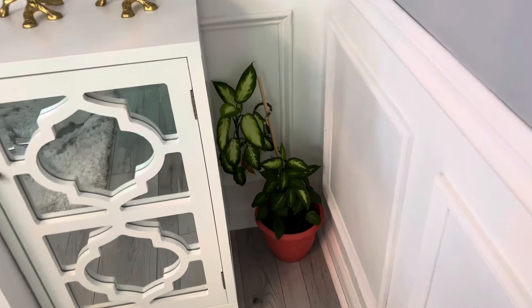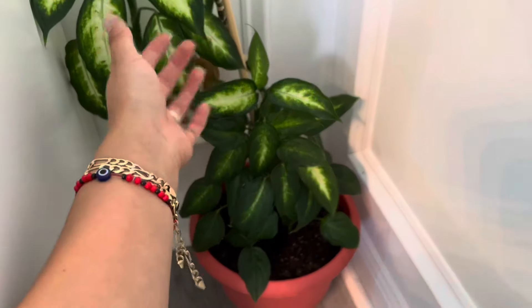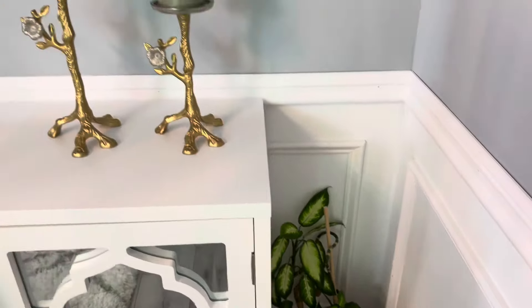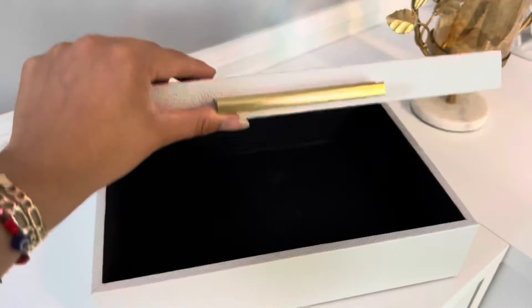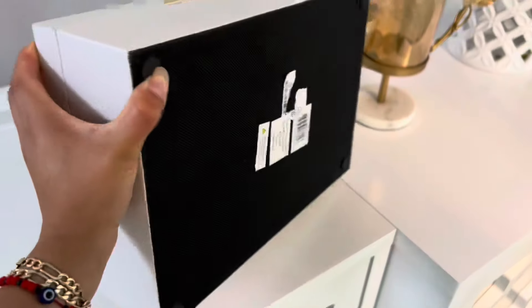Acá en este rinconcito a un lado del mueble les muestro que puse esta planta que se me estaba haciendo como fellita y decidí cambiarla de lugar. Miren qué bonita está. Solamente creo que la parte de atrás le necesito quitar unas hojitas para que se quede súper bonita. Me encanta el color verde tan fuerte que tiene.